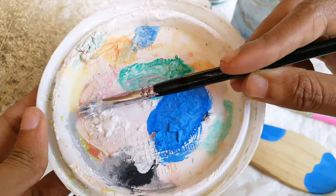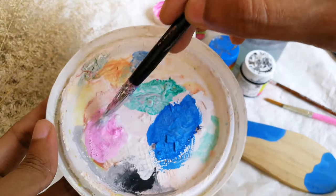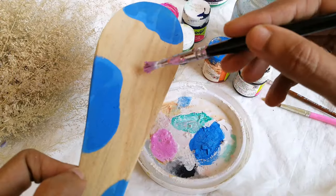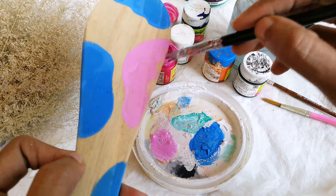I am using white acrylic paint. I am using light pink color. I am using blue color.